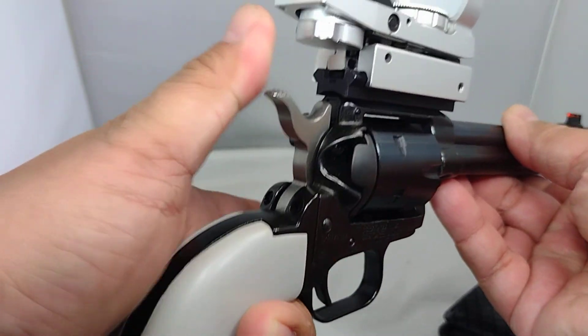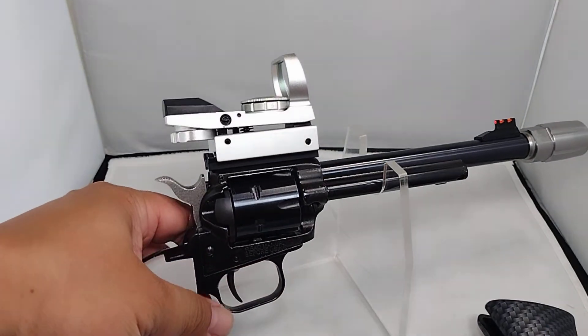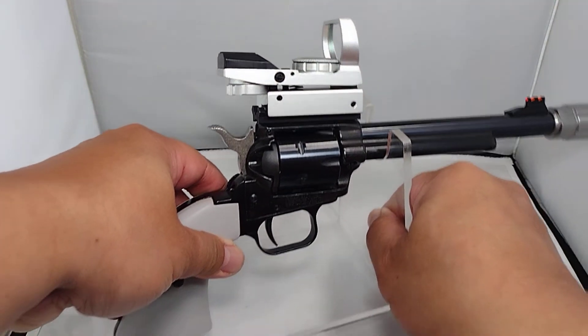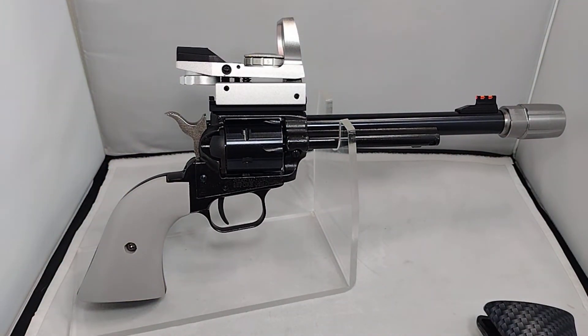I think that is the last upgrade I'm going to do with this gun and I'll move on to my other projects. So that's it guys — just wanted to share the updates on my Heritage Rough Rider Space Cowboy. If you like this video please click like and subscribe. Please consider supporting me on Patreon, PayPal, and use my Amazon link. It won't cost you anything but it will help my channel. Thanks for watching, bye bye.